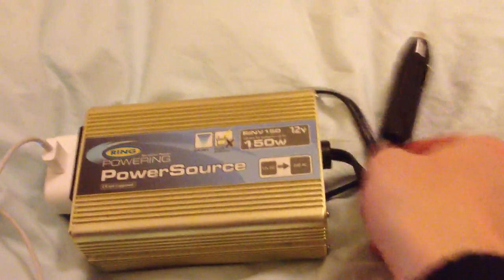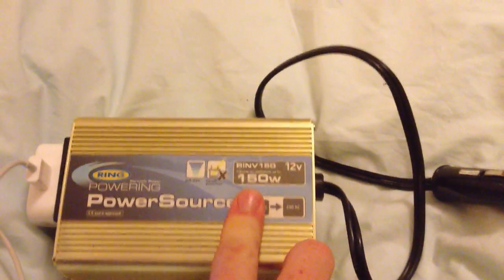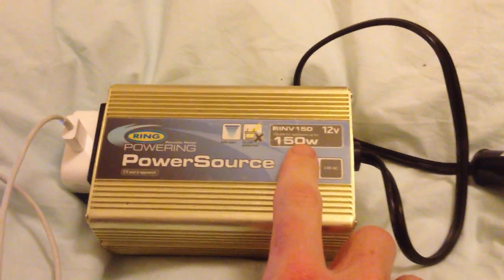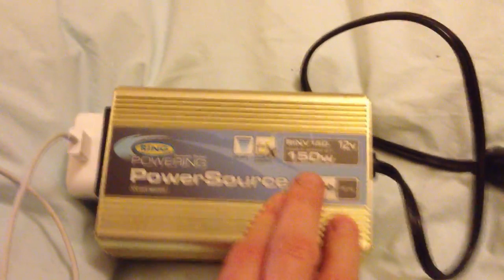It also means you never have to buy another car charger. You buy one of these — they cost about 20 to 30 quid, depending on the power rating you want. 150 watts is about right for a laptop. If you're running just phones and things, you can go for a less powerful one.